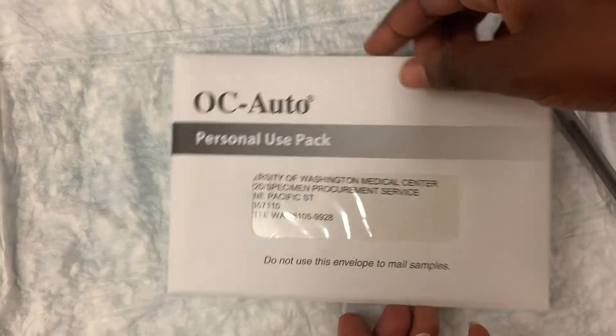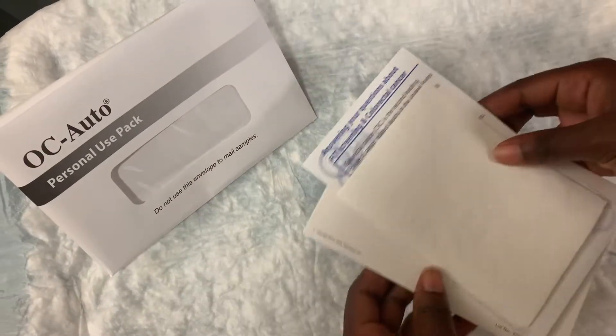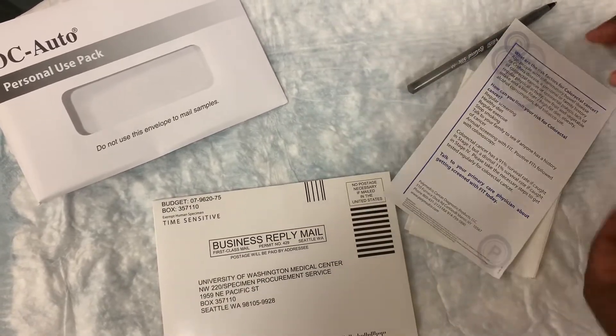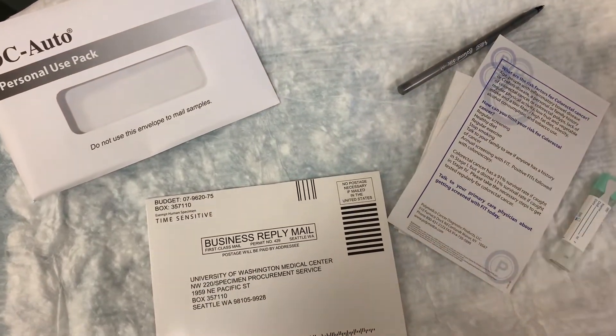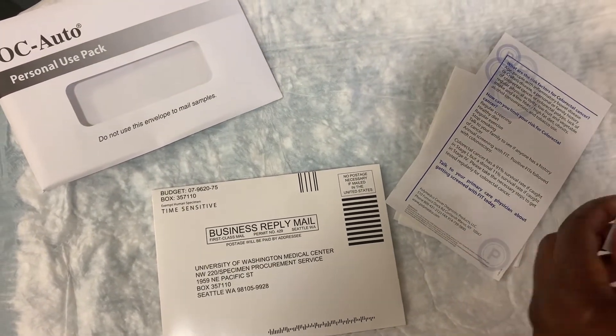When you get this, you'll want to open it and remove all the materials. And when you're ready to use it, you're going to take it to the bathroom.